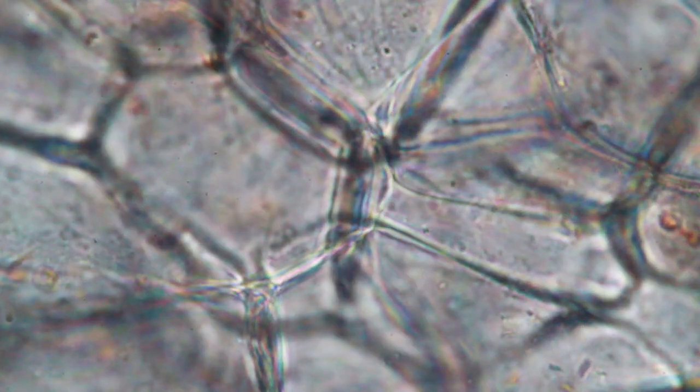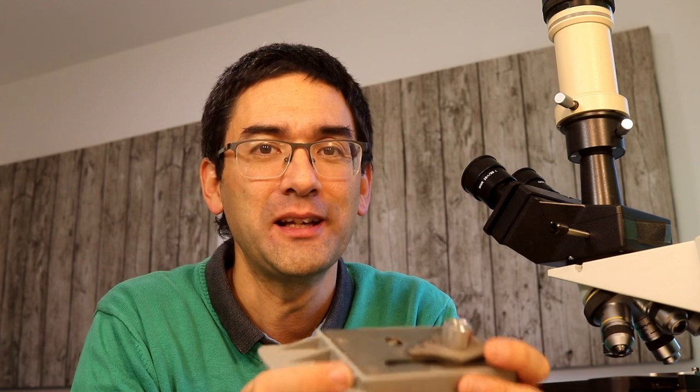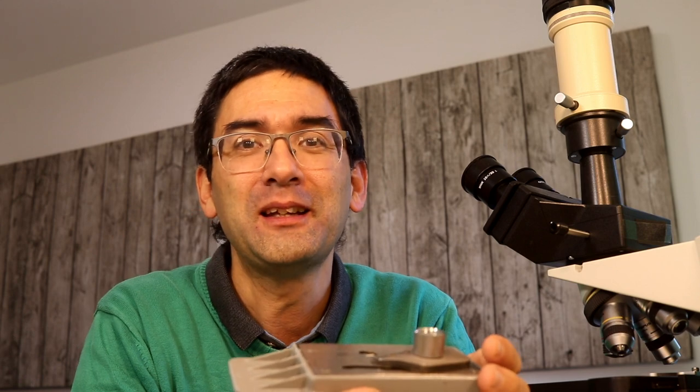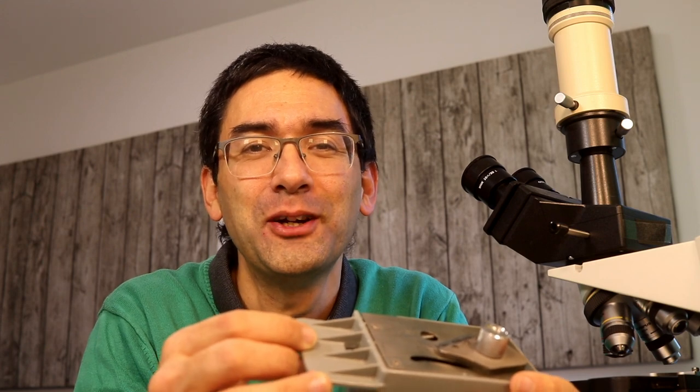That's it for today. I wish you all the best — happy microbe hunting as always. Please leave your comments below. I also want to advertise two other microscopic channels: one is called Microscopic Mysteries, where I show specimens and you guess what they are — please visit and subscribe. My second microscope channel is the main one where I explore nature with the microscope. I wish you all the best, happy microbe hunting, and see you next time — bye bye.